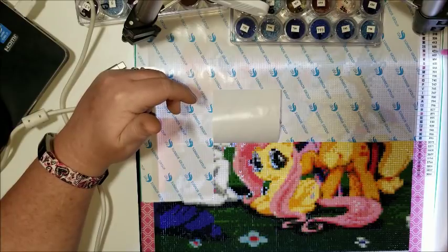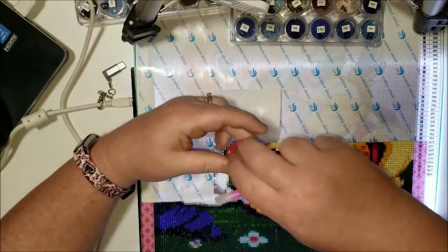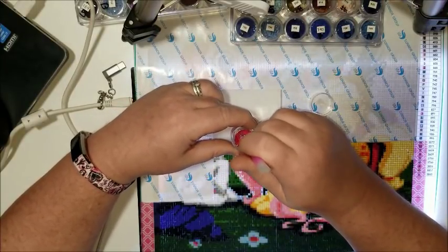I used this method for my very first custom painting — a painting of me and my friend — and I did it that way the entire time: just stabbed and poked, stabbed and drilled, the whole painting.